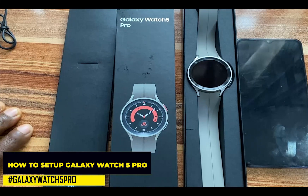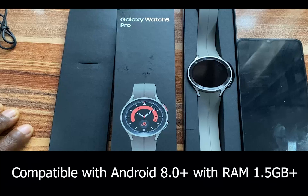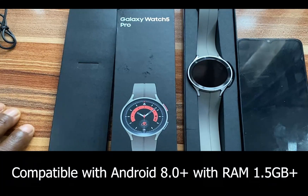The Galaxy Watch 5 Pro was released alongside the Galaxy Watch 5 late last year, and it only works with Android smartphones. It requires Android phones running on Android 8.0 and above with 1.5GB of RAM.